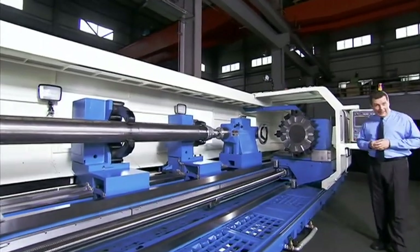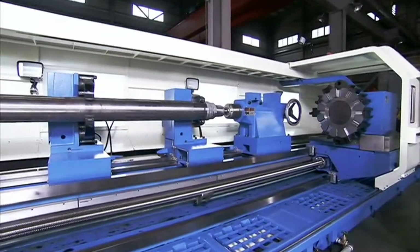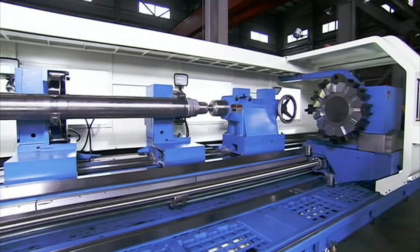The machine we're looking at here is the 6000mm model, but L&L provides this model in lengths from 4 to 8000mm.